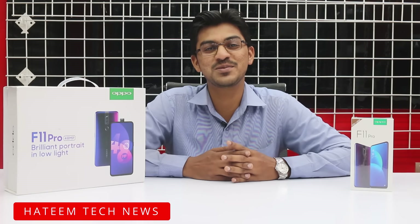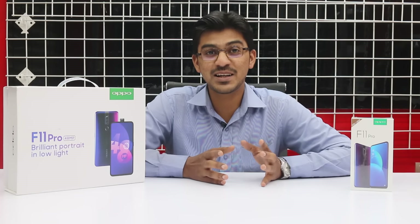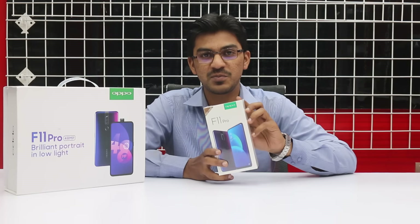Assalamualaikum, welcome to Hateem Tech News. मैं हूँ अब्दुलमदीन और आज मैं करने वाला हूँ इस वीडियो में अनबॉक्सिंग OPPO F11 Pro की.